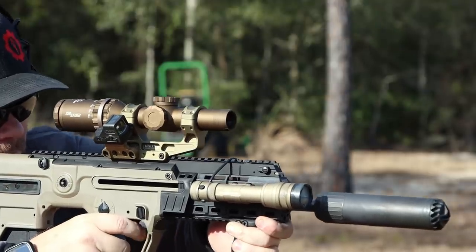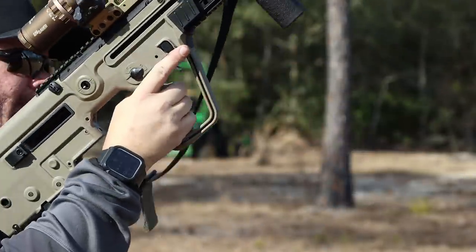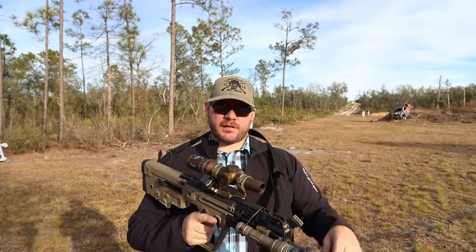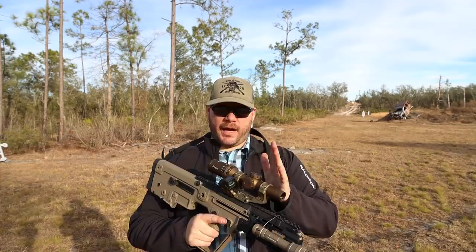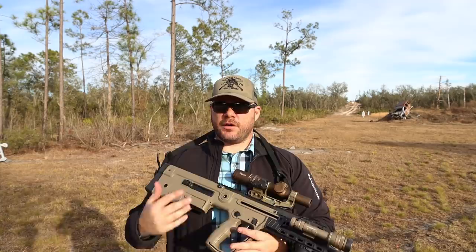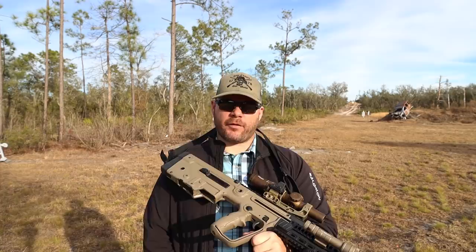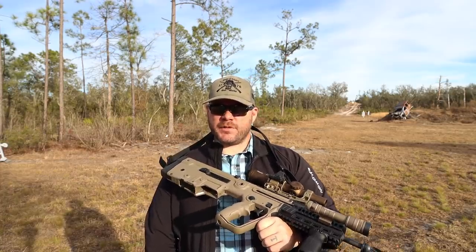The final thing to talk about is accuracy. One thing you hear about bullpups is they're not as accurate as traditional guns, and I found that to be very true. I mounted a 1-6 and zeroed at 100 meters using a metric scope with metric BDC. I zeroed on 77-grain Atlanta Arms TMK. Here's my five-round group fired after zero for confirmation at the zero distance.